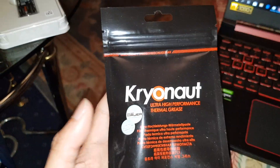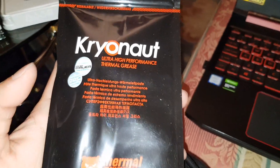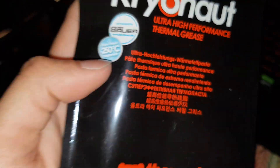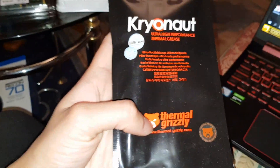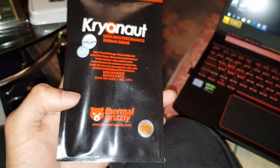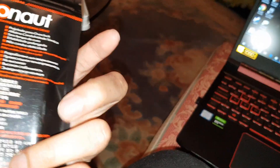Hey guys, it's Mr. Wahidul Hawk here back with another video. Today I'm going to be unboxing the Cryonaut ultra high performance thermal grease. Everyone's been talking about this one as the best one apparently, but it's quite expensive — one gram cost me seven pounds, more expensive than weed at the moment.